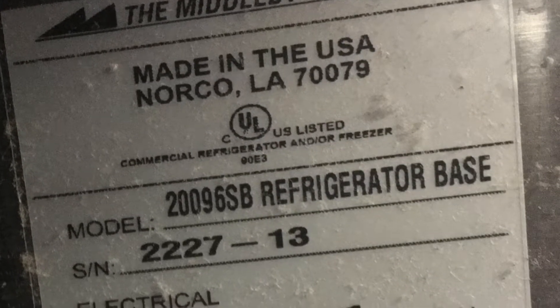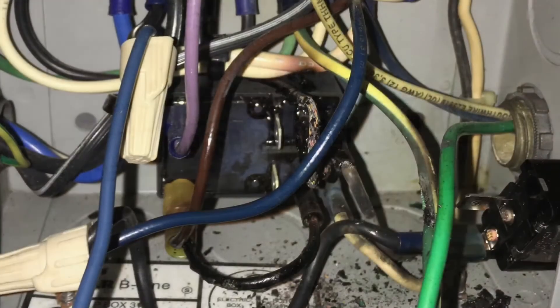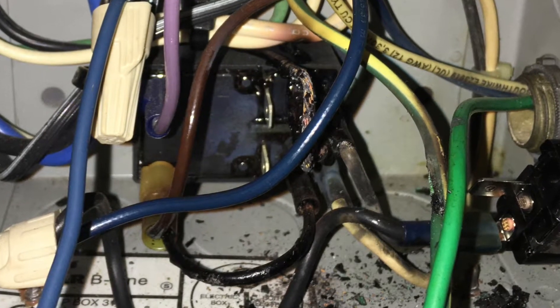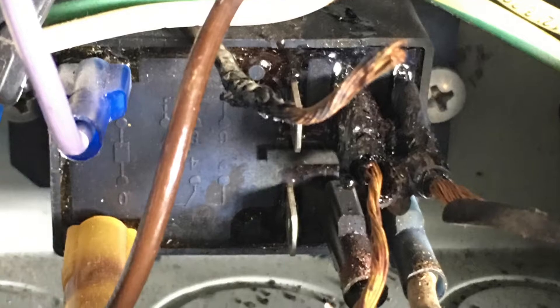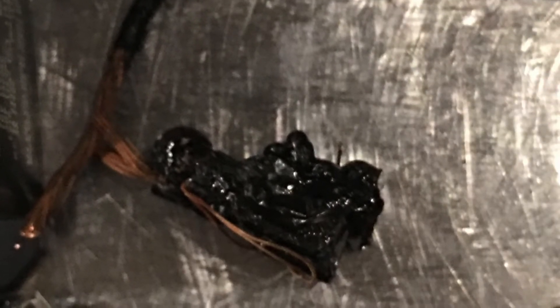This is what happens when you don't clean a condenser and the unit goes on and off every minute because you don't have a time delay or you don't have the digital temperature control set to have a time delay in it. You end up smoking relays and burning up wires when the compressors are slamming on and off every minute.